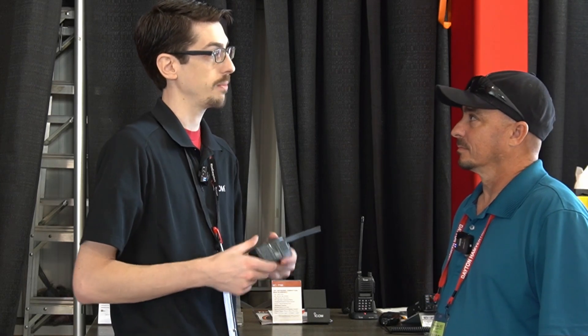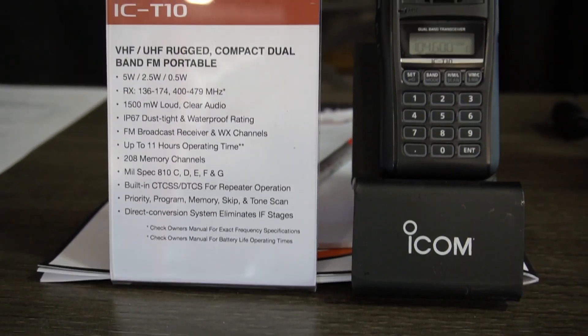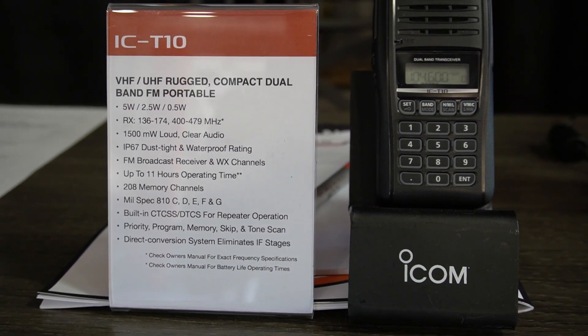It also comes with an IP67 rating, which means it's got protection from particulate ingress — dirt and dust and things like that — and this radio can be submerged in up to one meter of water for up to half an hour. It'll come back out and keep on chirping. We're seeing it as a great radio for folks that are out on the go: bug-out bag kind of things, emergency backup radio, and just a good small, lightweight, portable radio to wear on the hip out in the field.